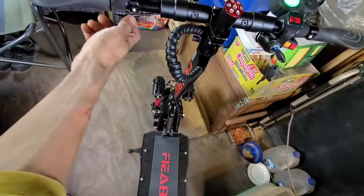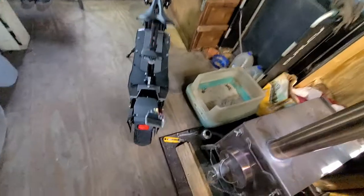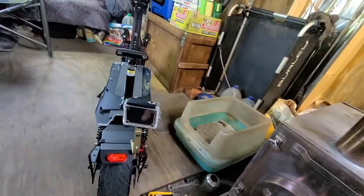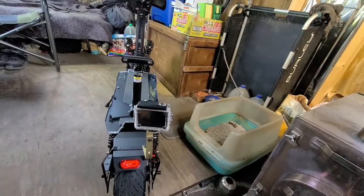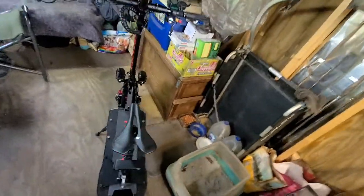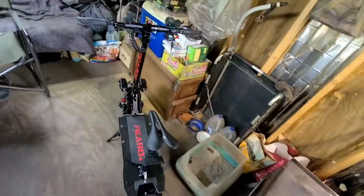I'm ready to roll, guys. I'm going to go for a ride and capture video, record everything to see how the bike light performs. All right, guys!